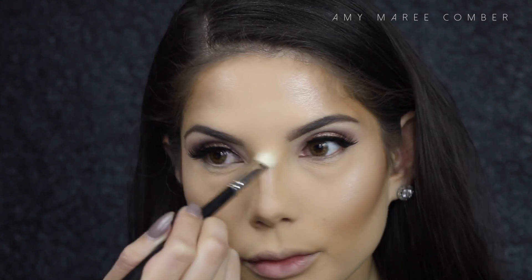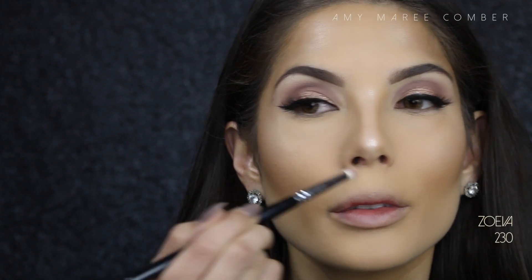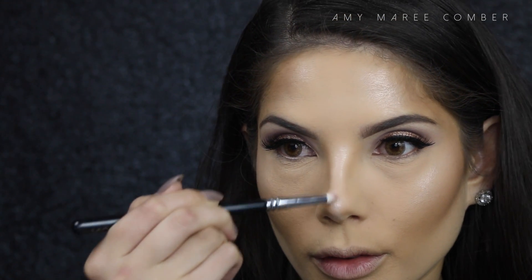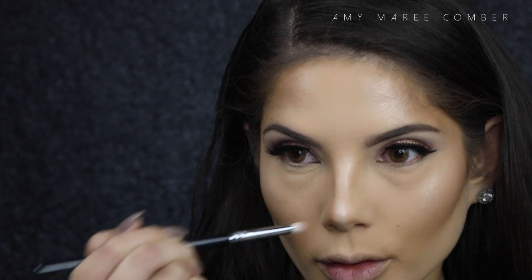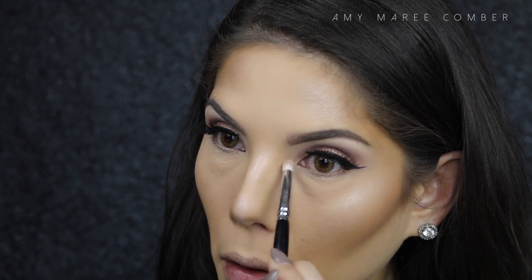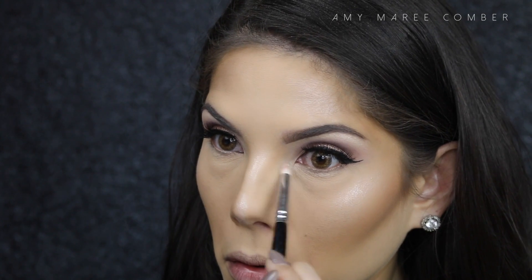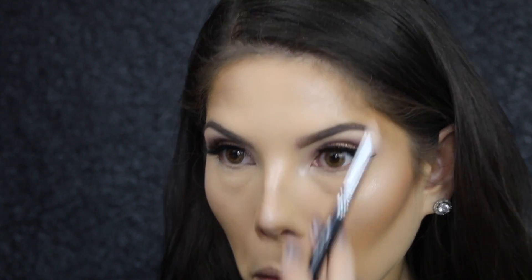Moving to the nose, I like to add the highlighter at the deepest point of the bridge of my nose — this creates the illusion of your nose having a nice curve. Then also the tip of the nose, which makes it look like a cute little button. Adding it to the inner corner of the eye will brighten the eye and make it look more open and awake. Then just hit the cupid's bow to make the highlight look more natural, as the light will hit the nose and the top of the lip at the same time, bringing attention to the middle of your face.